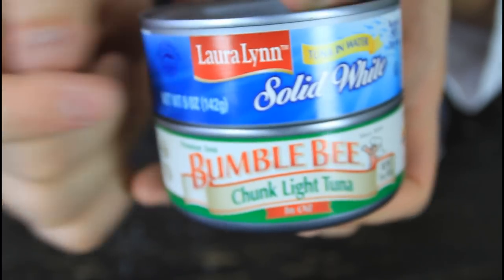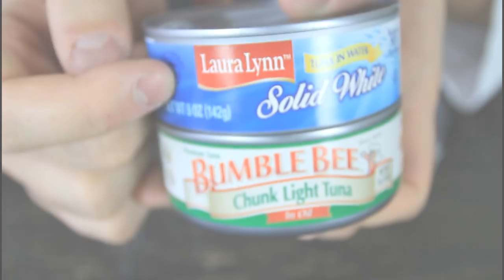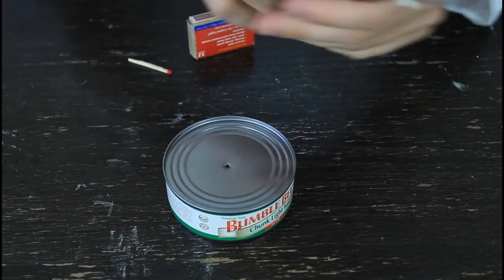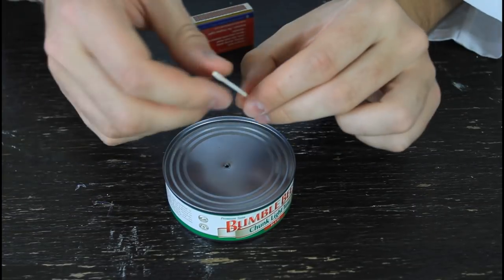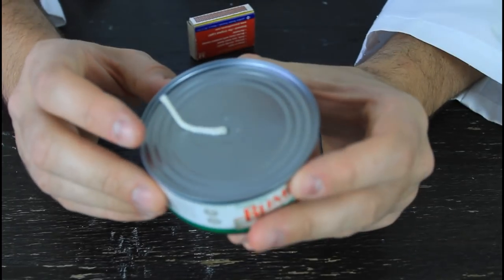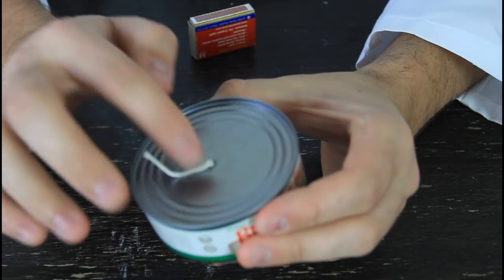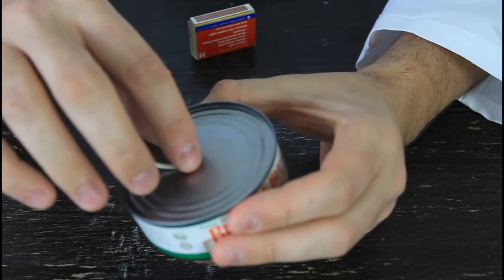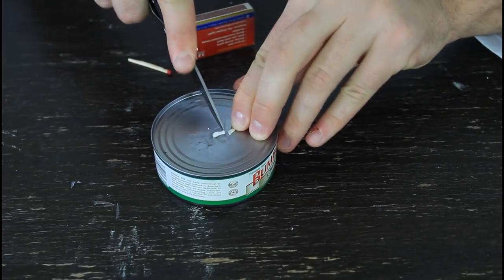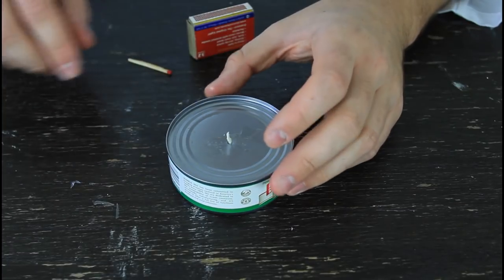This is very important because in water it will not work. So we're going to make a hole with a knife — very simple. Put the thread through and push it through as much as you can. Once the oil comes out of the can a little bit, rub it into the thread to saturate it in the oil. Then just cut the rest, and it's ready to be lit.